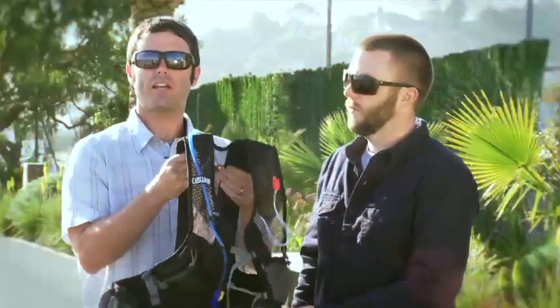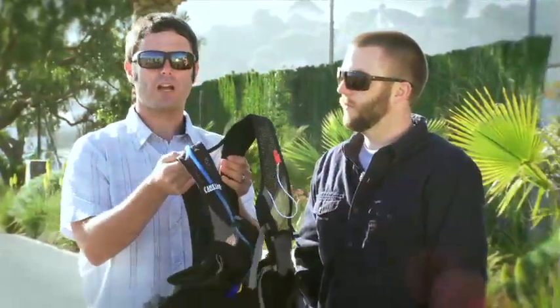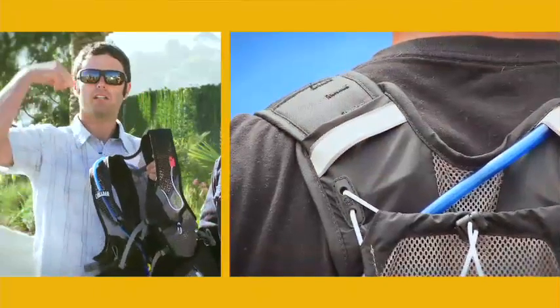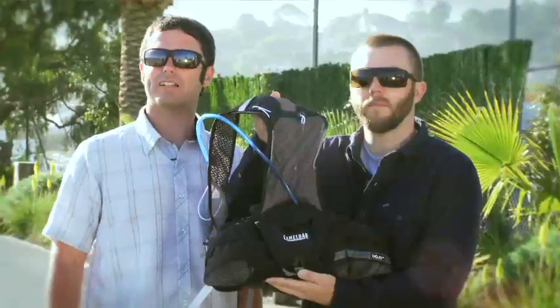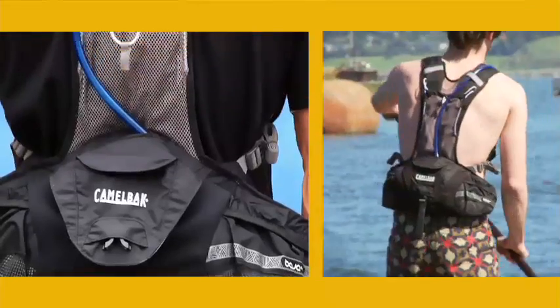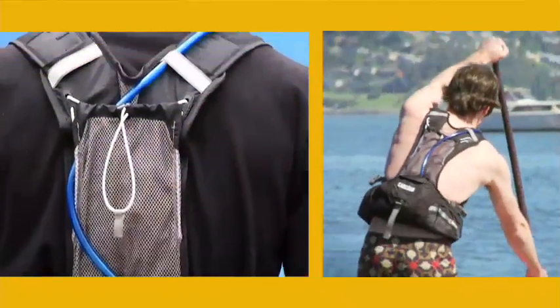If you've got a long torso like myself and you need to adjust the shoulder straps, we've got a Velcro system in here. All you do is unstrap the Velcro, pull it out, lower it down, and it's going to drop the pack onto your waist. All protected by the Got Your Back lifetime guarantee — if we built it, we'll back it. And that's the Baja LR, part of our stand-up paddle collection from Camelback.